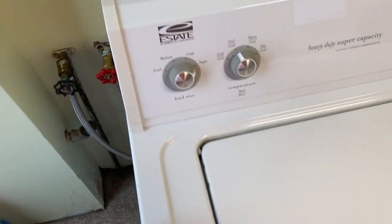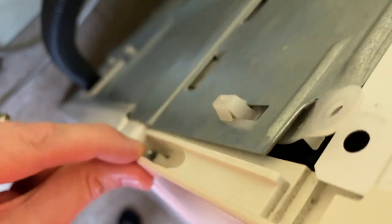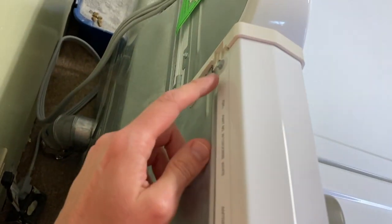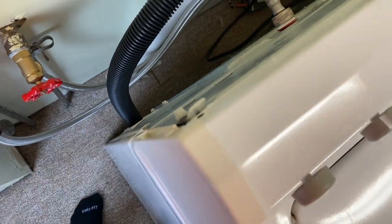What we're going to do is remove this top panel here. You've got a couple of Phillips screws, one on each side here and here, and you've got a quarter-inch screw on the upper portion on each side. Go ahead and remove all four of those.